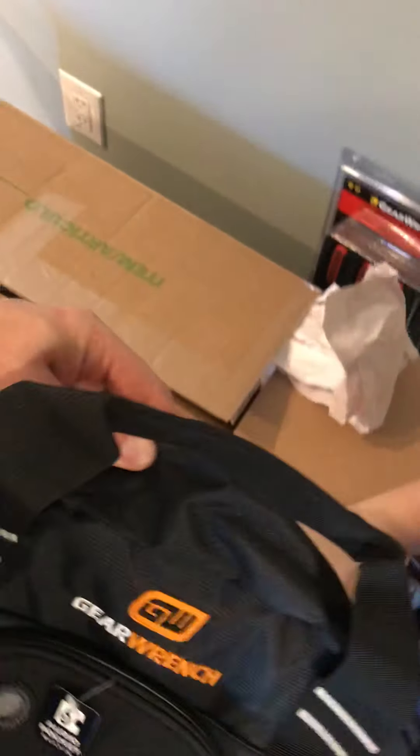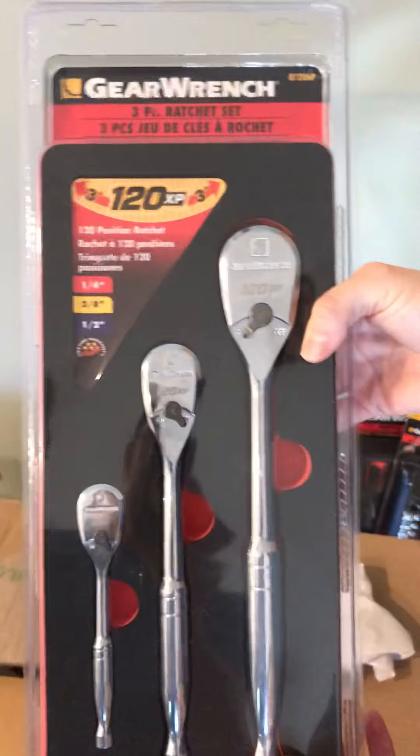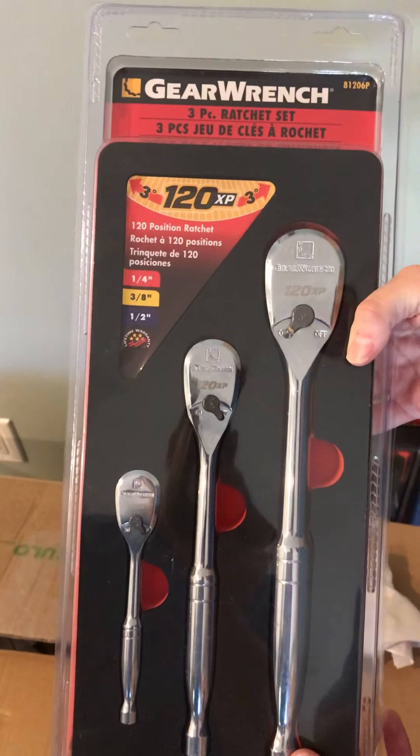GearWrench pack — nice bag. Yeti, GearWrench Yeti. GearWrench 3 piece 120 XP ratchet set: half inch, three eighths, and a quarter. Very nice.